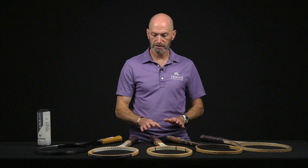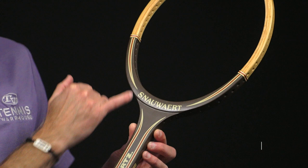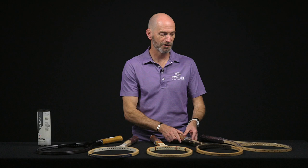All the rackets we've looked at so far have been size five grips, but that one feels like a three-eighths in my hand. Here we've got a size four, which is a half grip, and this one's the Snout Quartz. Beautiful cosmetic on this one — I love that brown paint from the shaft up into the hoop of the racket. A really nice collectible and a fun one to get out and hit.